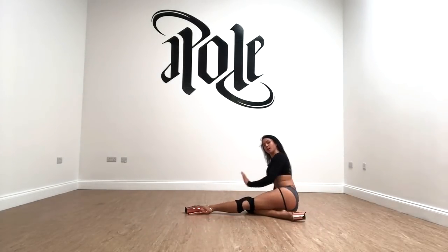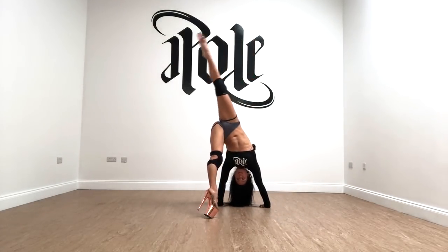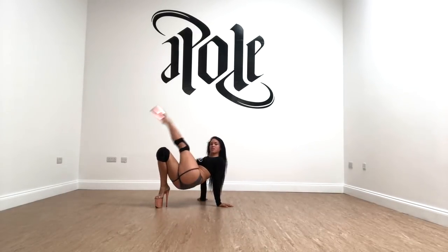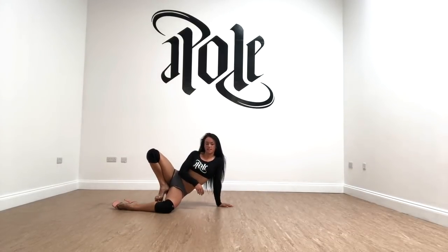Let me show you again. Hands down, kick this leg up — that's going to be my landing — and I pop this leg out straight. This one's good for getting into your leg waves and all that kind of good stuff, or you can use it as a way to start standing up.